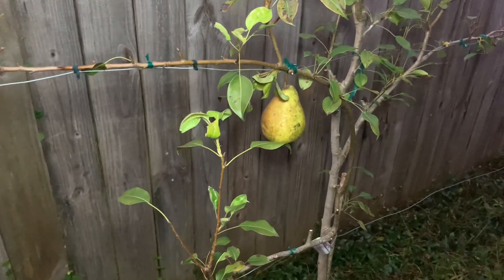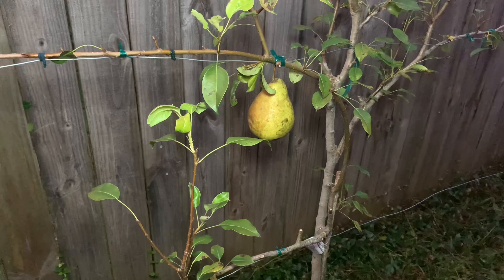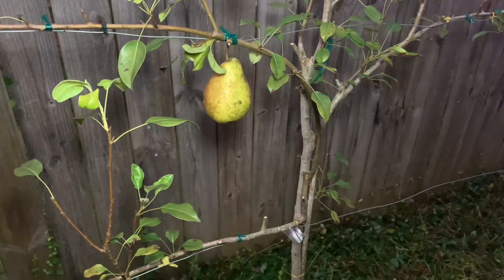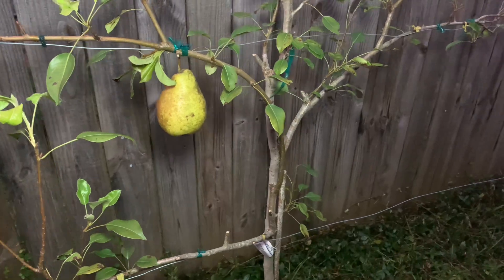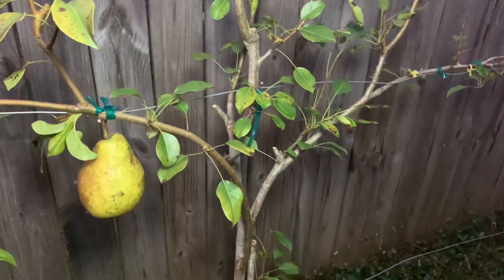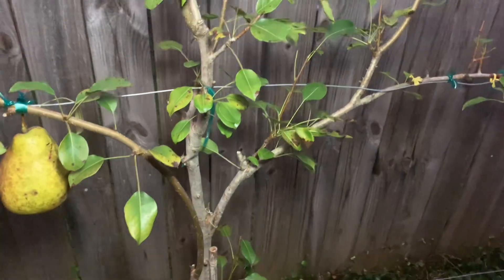The third benefit of espalying your fruit trees is the ease of maintaining and harvesting your fruit. The compact size and controlled shape of espaliered fruit trees makes pruning, thinning, and pest management more manageable.